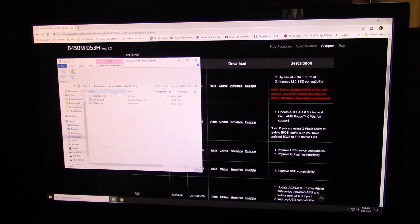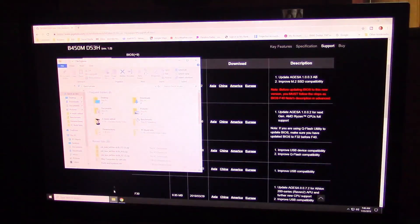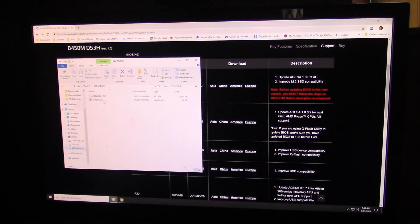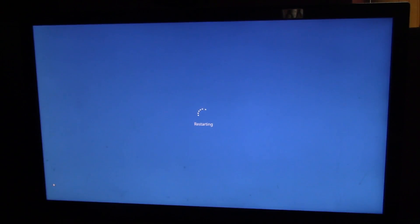All right, there we go. If you pull up your file for your E drive, you should see the F32 file and the E-Flash EXE — those should be the two files you've got. Go down here and hit Restart. When you hit Restart, you want to start tapping your Delete button so you get into the BIOS when it comes up.